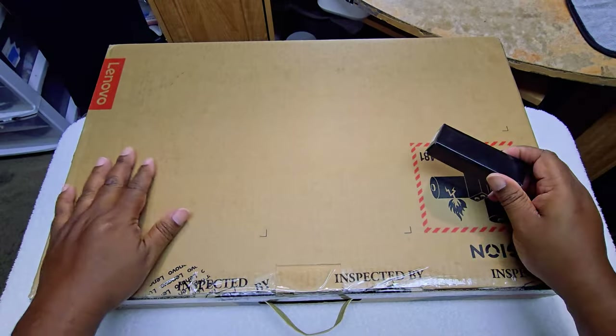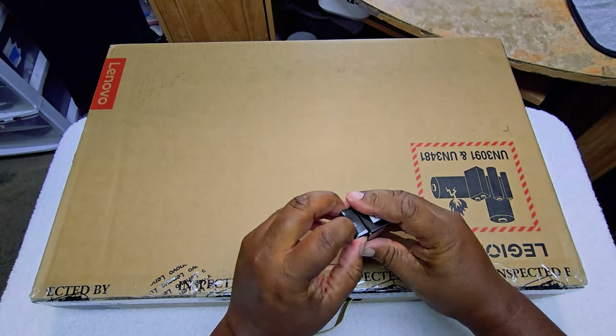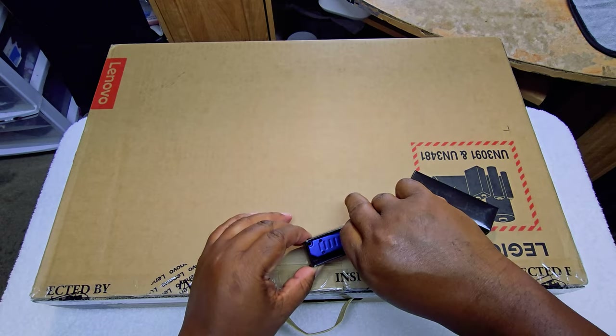We're in the eagle eye view. I'm not going to turn this around because my table is kind of small, but I do have a new unboxing knife today — a little blue one.